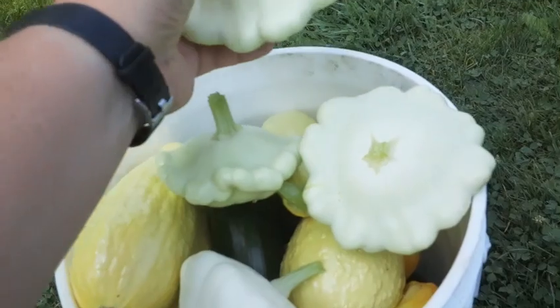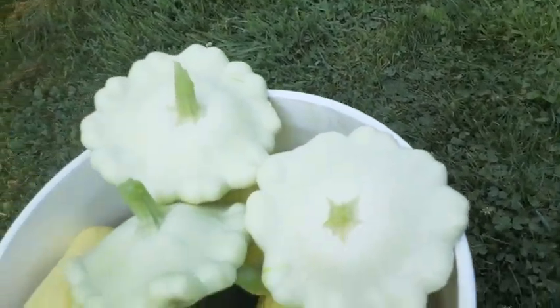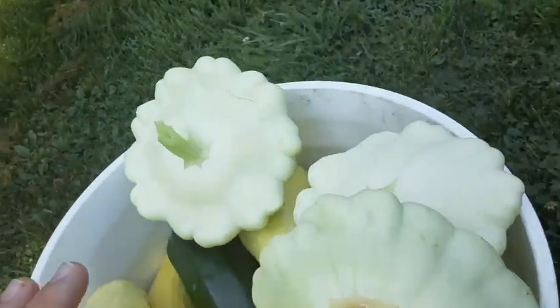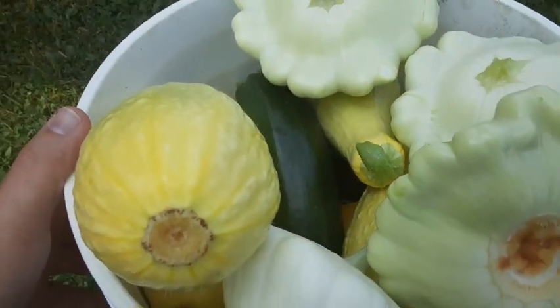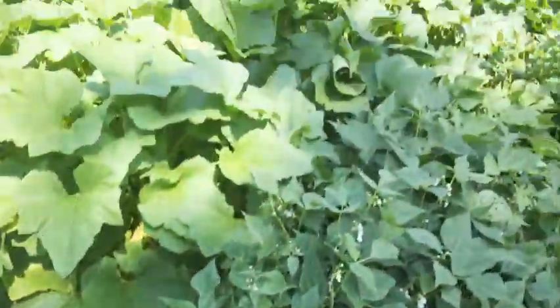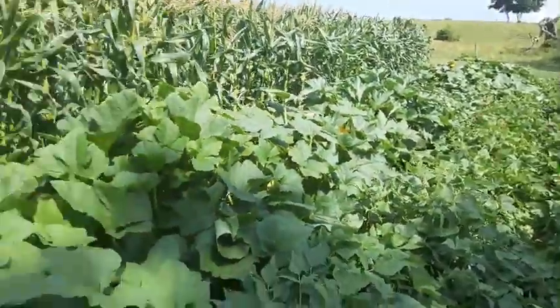We filled up the five-gallon bucket. We have pie pan squash, yellow straight neck, green zucchini and yellow zucchini, and there's a bunch of cucumbers in there. In two days we'll come out and do it again. I like to pick my squash every two days.